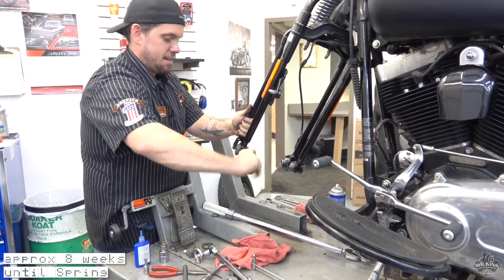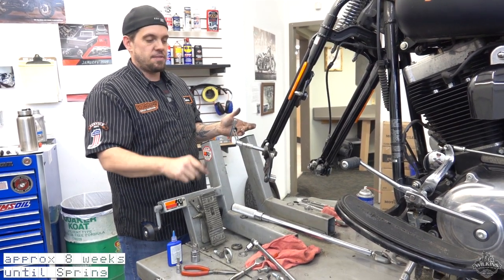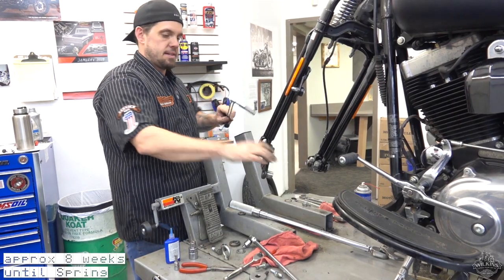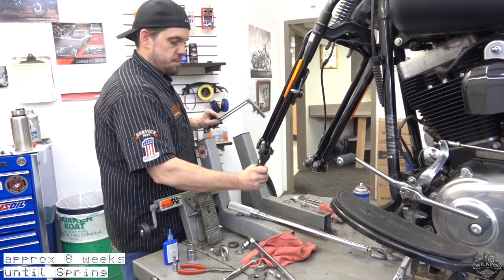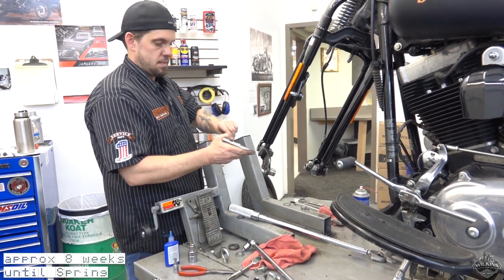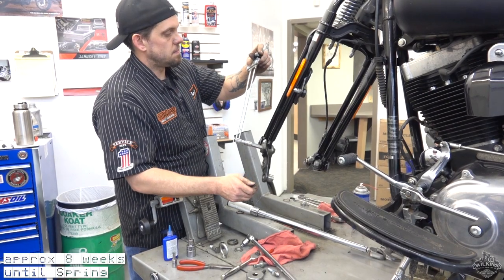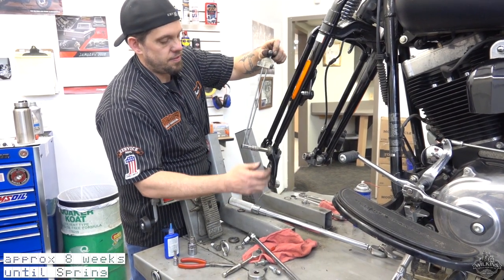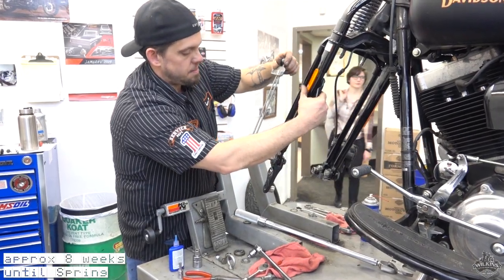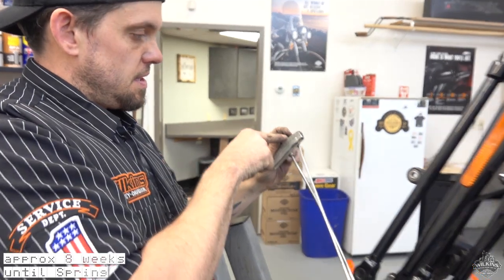That's way better. Now that it's been adjusted, it should be 25 to 35 inch pounds swinging back and forth nice and smoothly — nothing binding, everything is nice and smooth. Put the beam wrench in there — that's right about 35 — and go back the other way, make sure it gets the same, 35 right there where it's breaking.